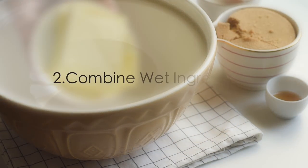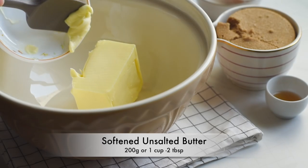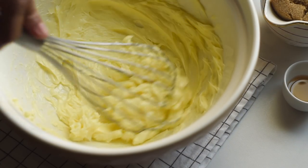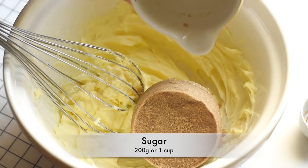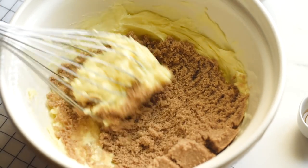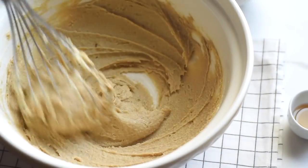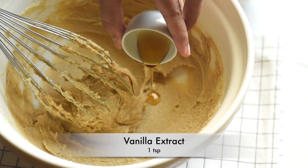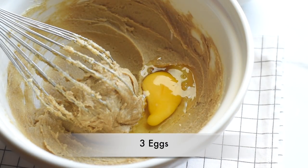As the second step, let's combine all the rest of the ingredients in another bowl. Add the butter — make sure it's very soft so it's easy to blend. Add the sugar; I've used soft brown sugar, but you can use white sugar, brown sugar, or a mix of both. Brown sugar will give more moistness to the cake. Cream them together until light and fluffy, then add the vanilla extract and three eggs, one egg at a time.